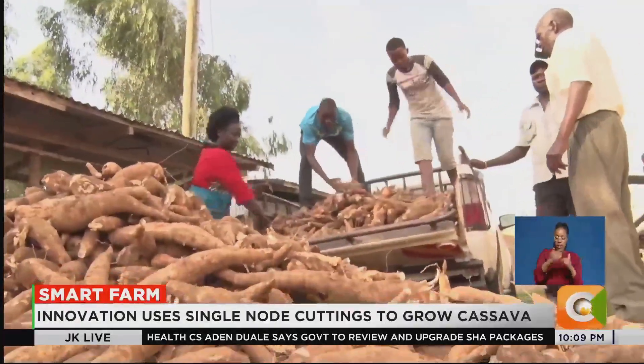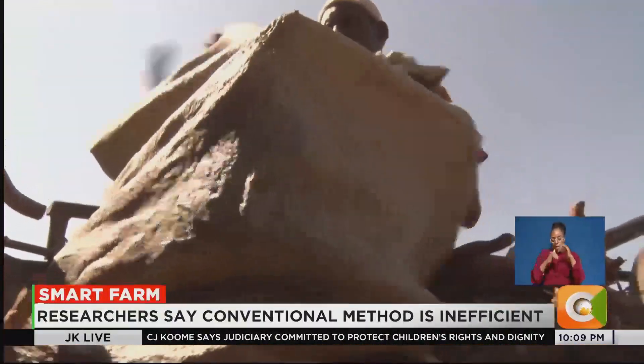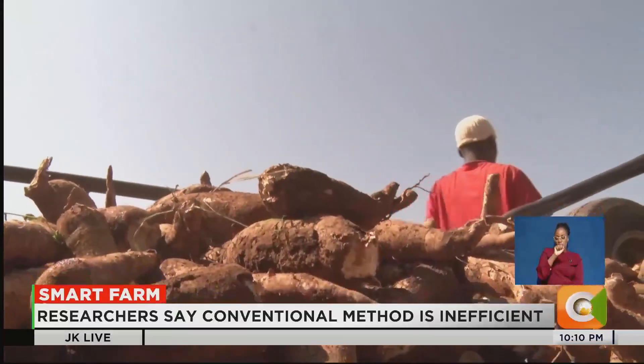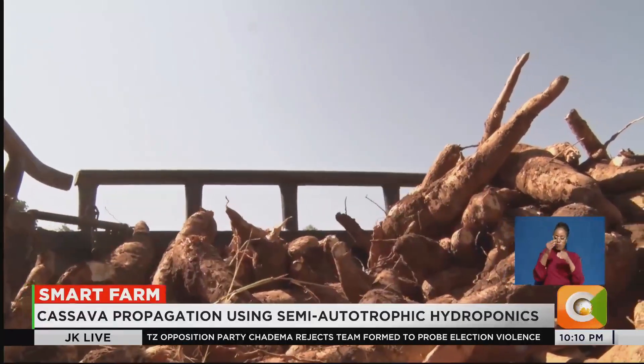Currently, Kenya produces around 1.3 million kilograms of cassava annually, far below its potential. But scientists believe SAH could push that figure up to 6 million kilograms, significantly increasing supply for food and industrial use.